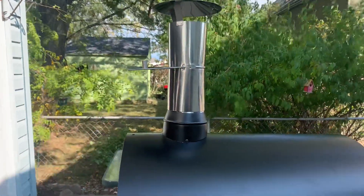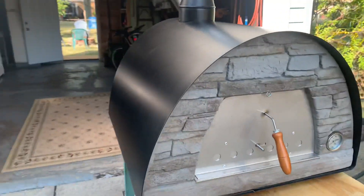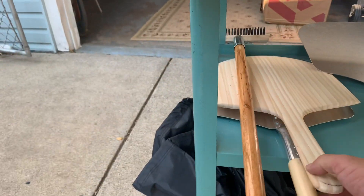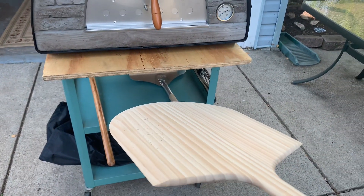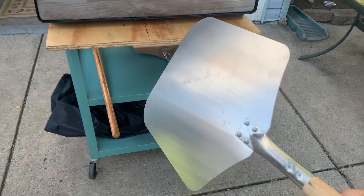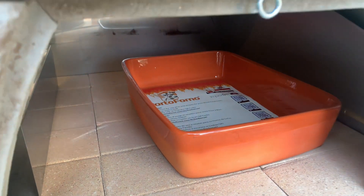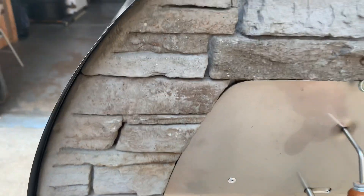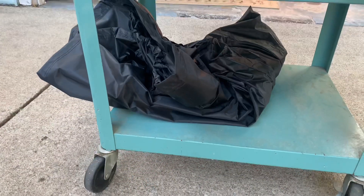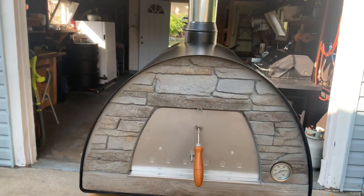It comes with a smokestack — let me show you that real quick. It comes with this wooden pizza peel, a short metal peel, and this baking dish, which is kind of cool. They actually gave me a free cover because of the delay from COVID — they threw that in as a nice gesture.